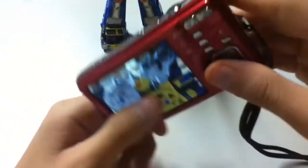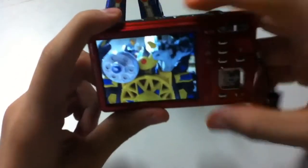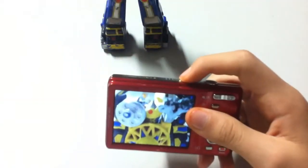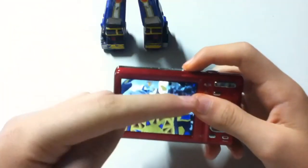I'll have some pictures later on at the end of the video — look at those pictures to see the image quality for yourself.